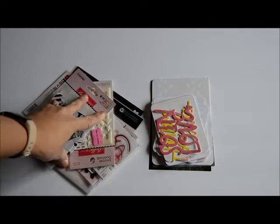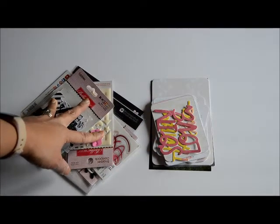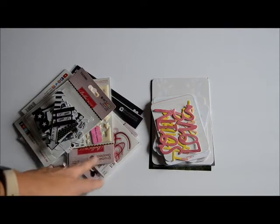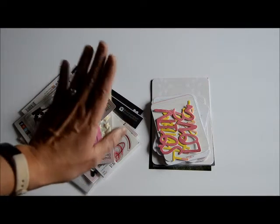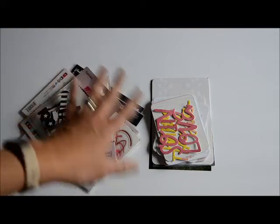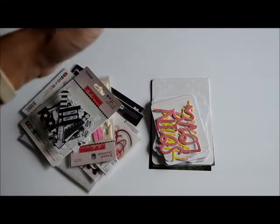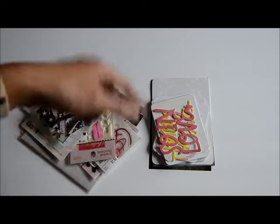Hey guys, this is Grace and welcome to my channel and welcome to the May edition of the monthly celebration. This is a collaboration that I'm doing with Koly Being here on YouTube and also five more people. They're all talented scrapbookers and I love that we all have our own style, so when you're watching all of our videos you will pick up a technique or an idea from each one of them.